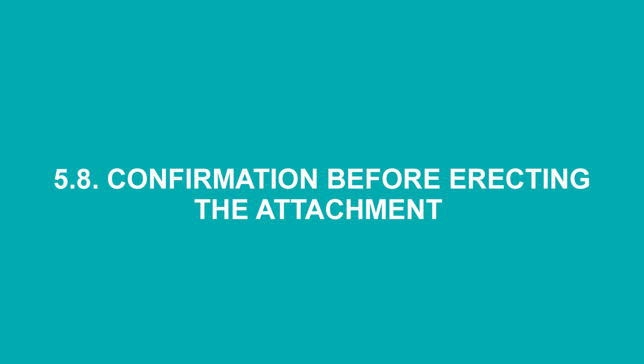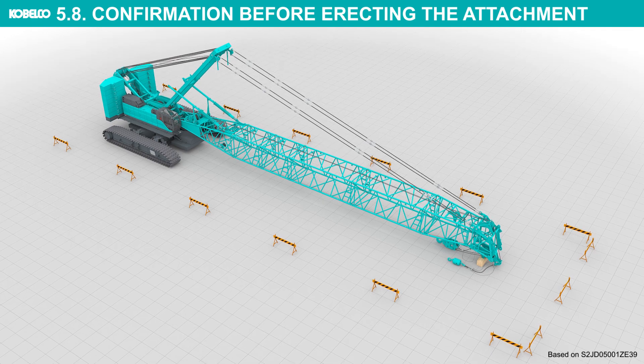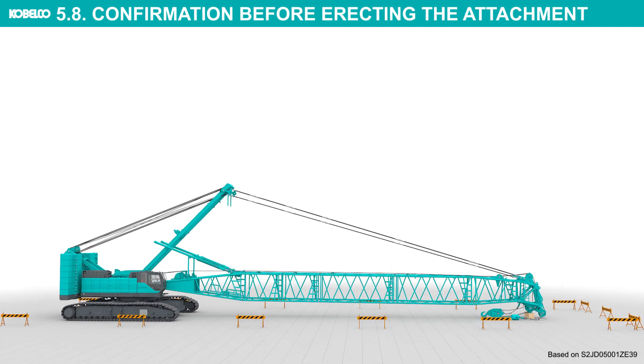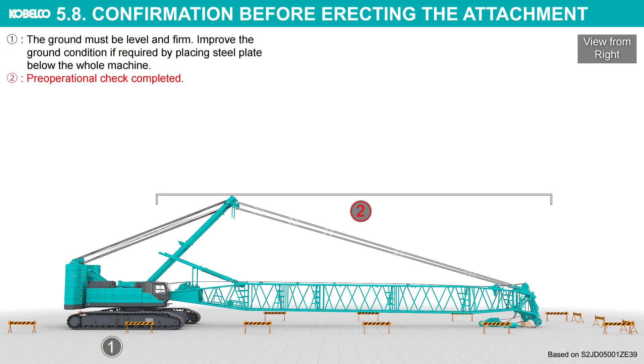Confirmation before erecting the attachment: check the following items and confirm that there is no abnormality, then erect the boom. The ground must be level and firm. Improve the ground condition if required by placing steel plates below the whole machine. Pre-operational check completed.